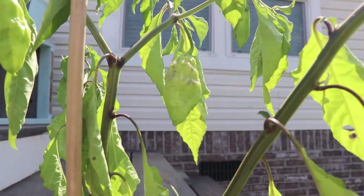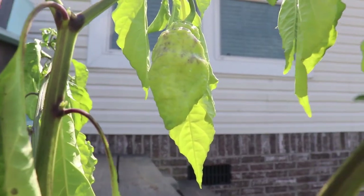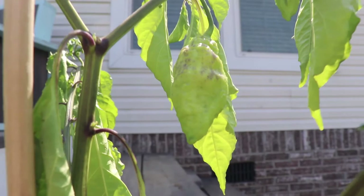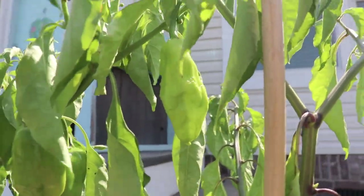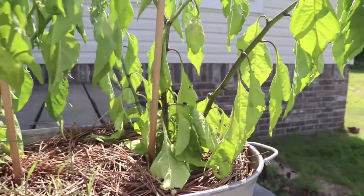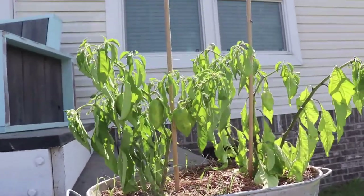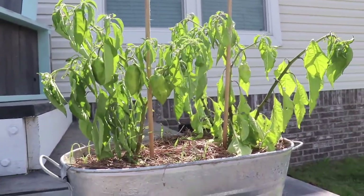These are the ghost peppers, I'm thinking. It's hard to see — it is bright outside. There's another one right there. I'm thinking those are the ghost peppers. So I'm going to get these guys some water and we'll see how quickly they perk back up.